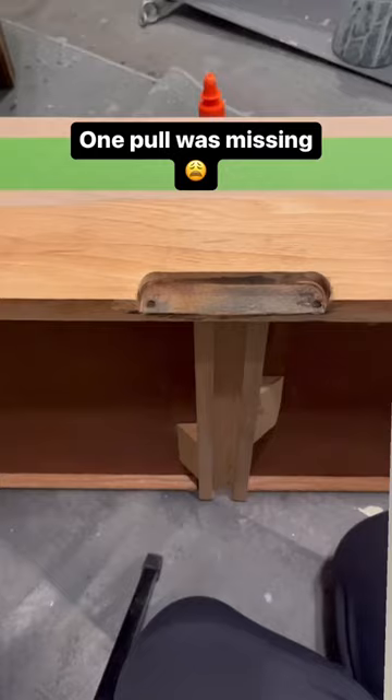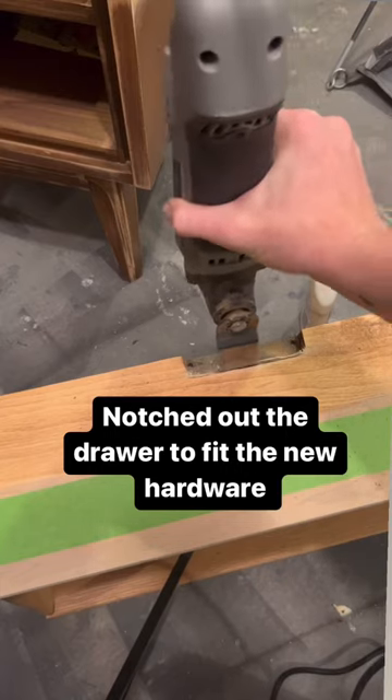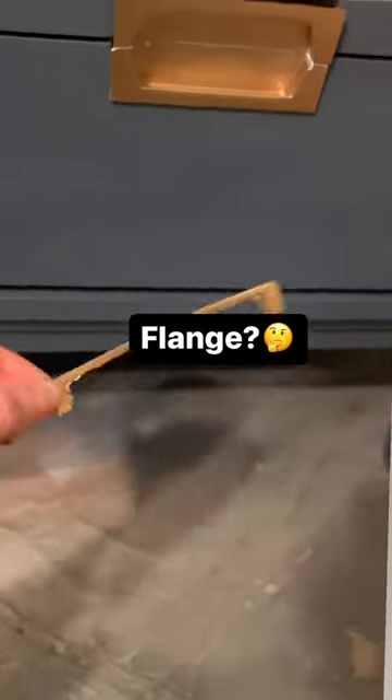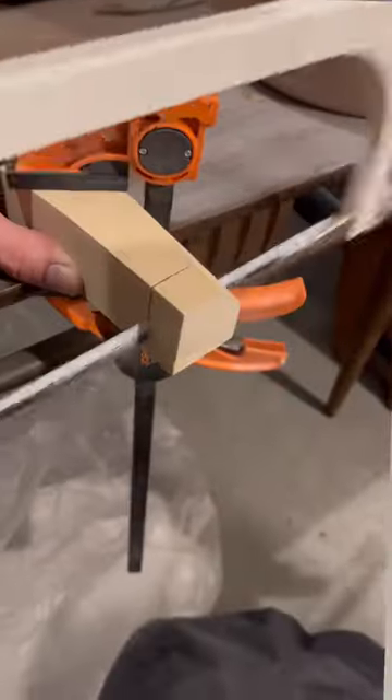I found the cutest MCM dresser set, but of course it was missing just one pole. So I ordered the closest thing I could find off Amazon, then notched out the drawer and cut off the flange. Then I made some new legs, but of course there was a difference in the front and the back of the base.